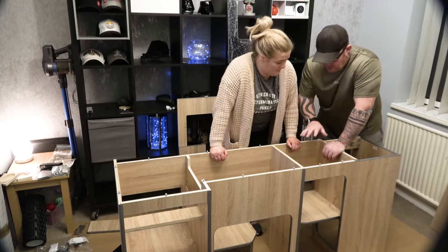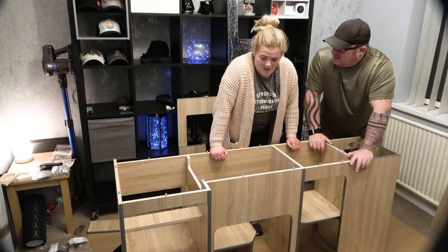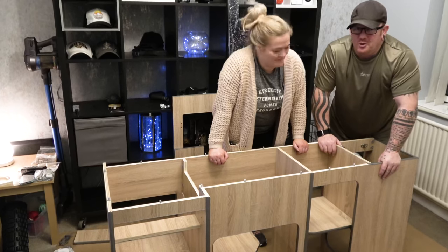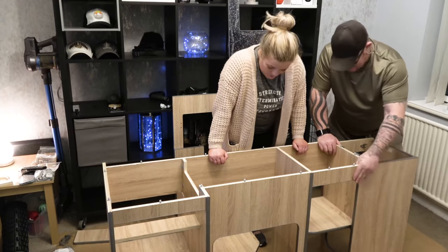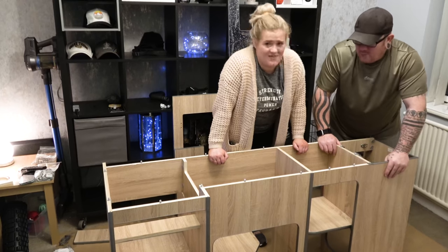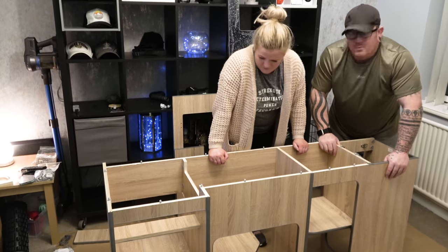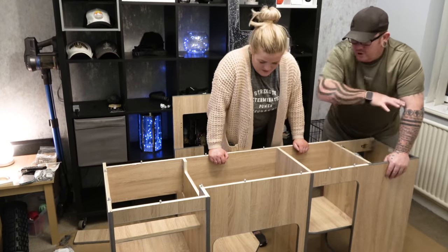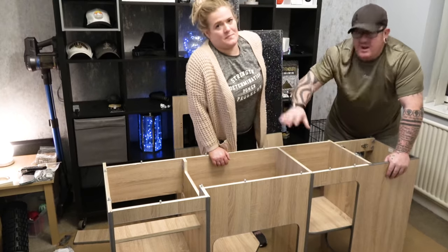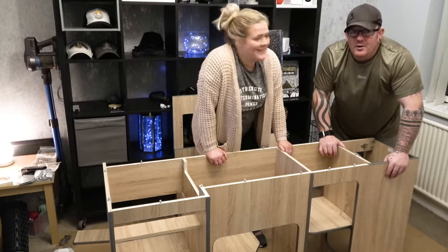All the units have quick fixings — little holes in the side, it slots in really easily. Screwdriver, give it a turn — nice and tight but not over-tight. Progress has been made. The main bit's put together with a few more bits to go. Going to put the worktop on. The ply we originally bought, we wouldn't have been able to build anything near this good. And we've saved money — massive saving. You're saving money and getting a much better product.